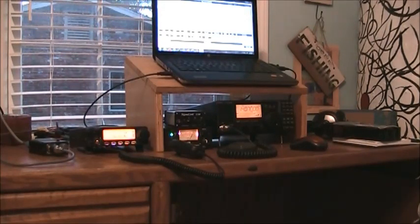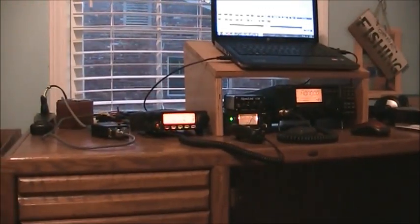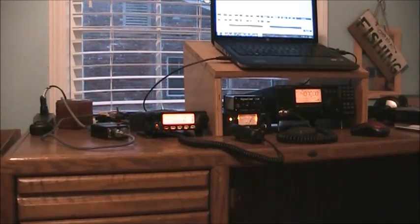Back inside with the station. Everything is still a mess — still putting stuff together. But let's check the SWR on this VHF radio. It's a Yaesu FT-2900. I'll bring it in closer and take a look at the SWR reading. Make sure I didn't bend anything on that antenna, because they're kind of peculiar if you bend them.